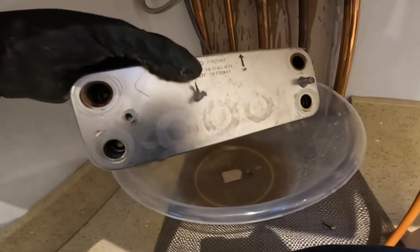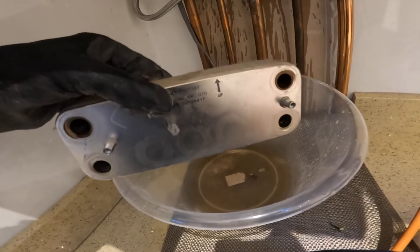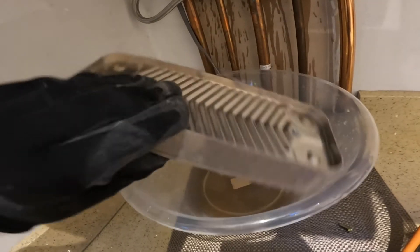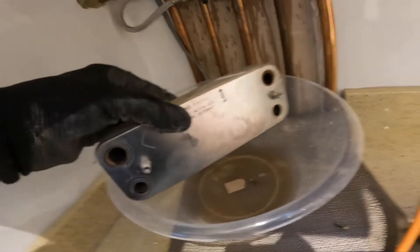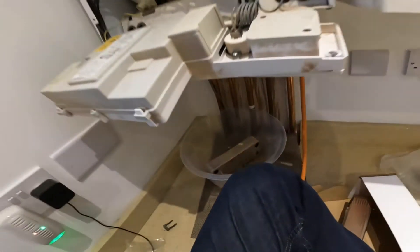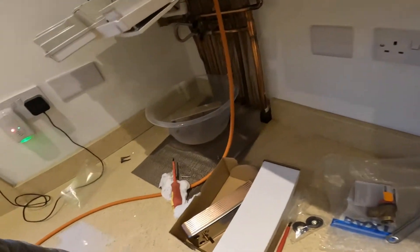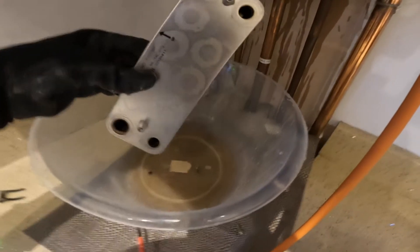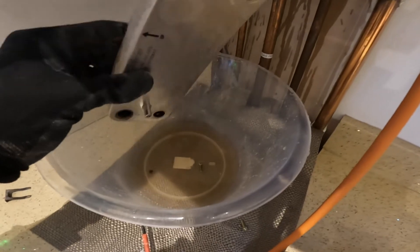What was happening is the cold water was getting into the return of the heating system — there's an internal leak within this heat exchanger. Because mains pressure is higher than your heating pressure, it forced its way through. It could also be due to limescale build-up.